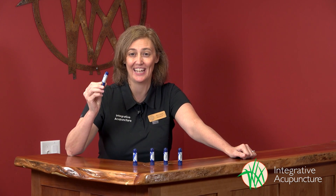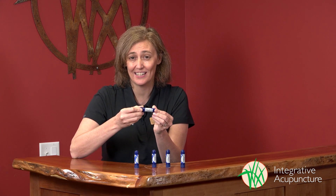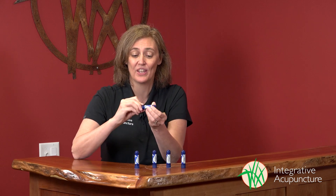Lunaroma's essential oil inhalers. We love these portable, easy accessible inhalers for all sorts of conditions. This one here is the Mother's Morning Inhaler. It's great for morning sickness or any kind of nausea. You just twist it open and hold it under your nose and breathe in deeply. You'll immediately have the benefits of the essential oils reduce nausea.